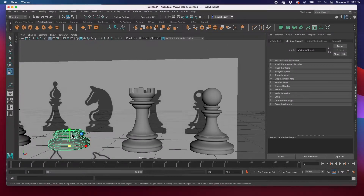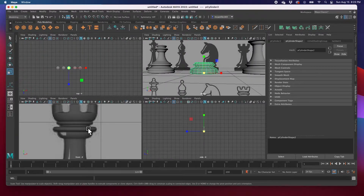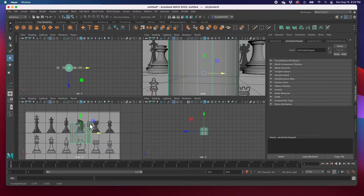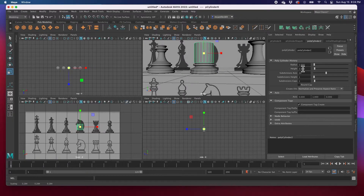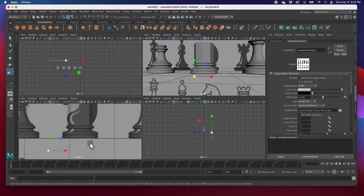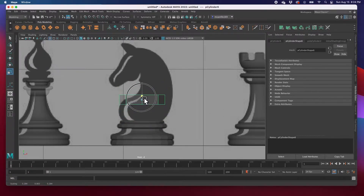The knight is a little bit different. I'm going to hit F to zoom out in the front view and start with a cylinder. I'll create a cylinder, scale it, and reduce the subdivisions from 20 down to 8 so it's not too complicated. Then I'll go to this view, hit F, and size it proportionately using W to move and R to scale.